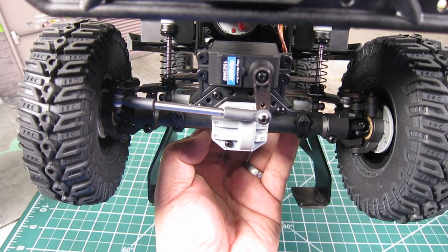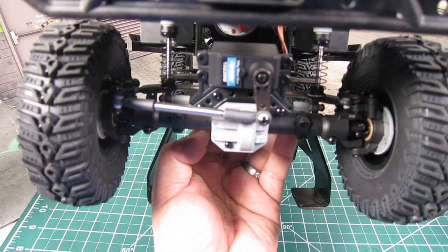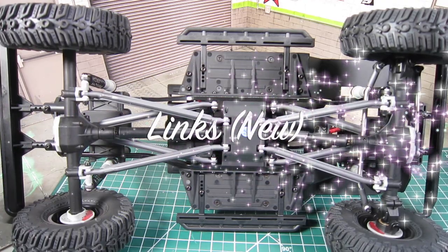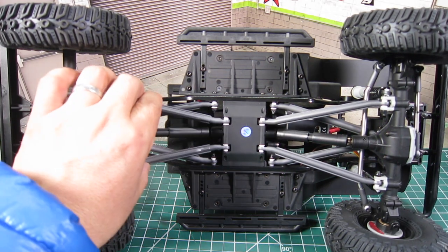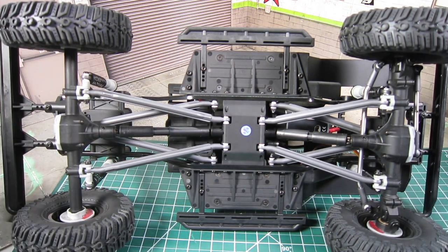I know that Element was trying to keep the price under $300, but personally I would have paid a bit more for it to come with bearings instead. That being said, am I going to switch them out right away? No — I'm going to see how they actually do before making a decision. Another area where Element saved money is the links. Both the front four-links and rear four-links are plastic, by design to keep the point of entry low. Quite a few people I know, including me, upgraded to metal high-clearance links on other Enduro trucks, so I'm okay with this decision by Element.